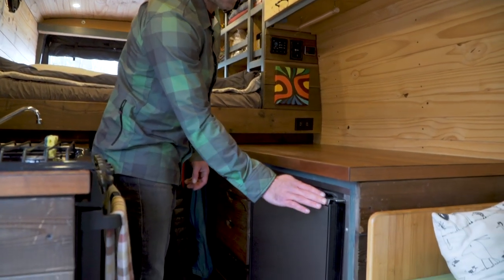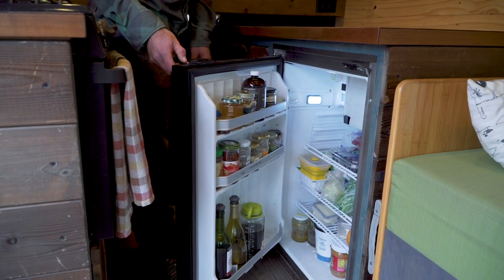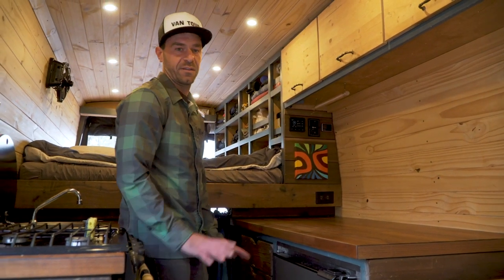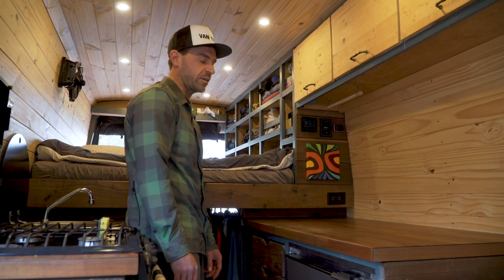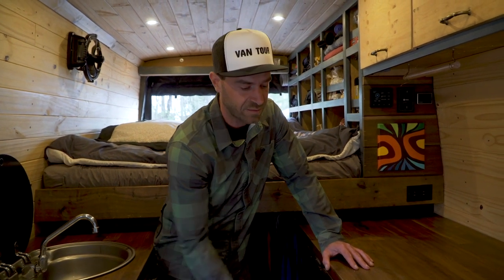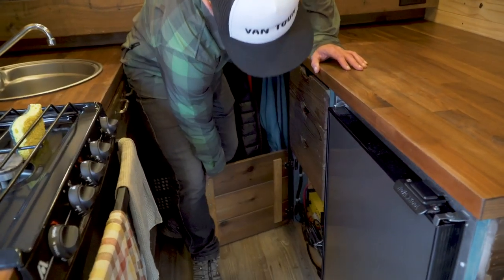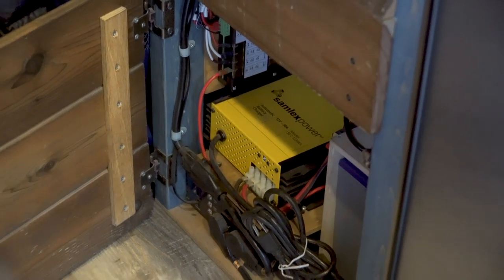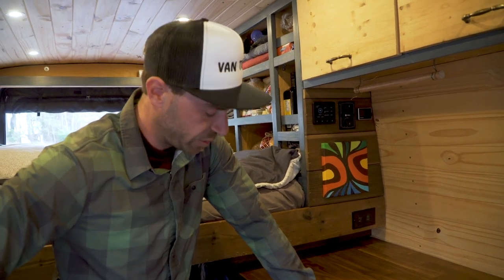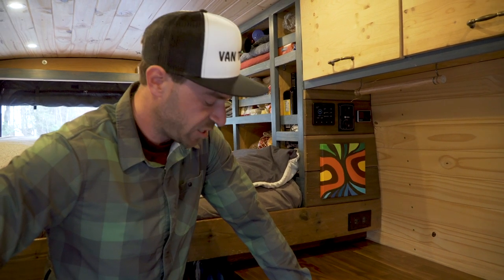Here we've got our 12-volt fridge. It only works on 12 volts — no propane — with solar and power from the alternator. You don't need propane these days, they're super efficient. It's a compressor fridge, just like a house fridge. We've got a lot of electricity demand: the lights, the fan, the fridge, and the heater takes some power too, so we need a good battery bank — that's all under here. On the roof we have 320 watts of solar, and we charge from the van alternator using a Sterling battery-to-battery charger. It covers all our needs for summer and winter.